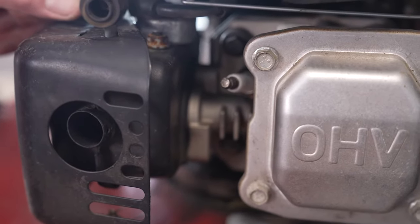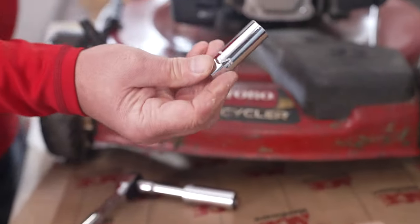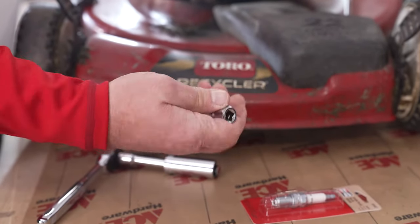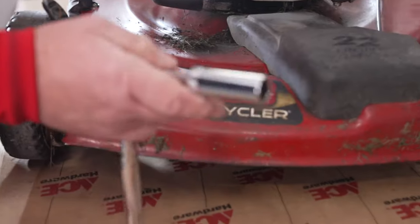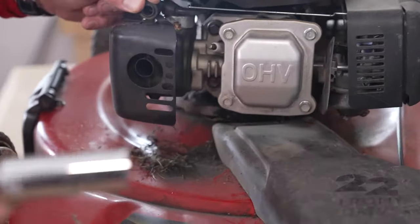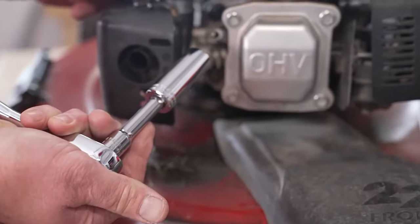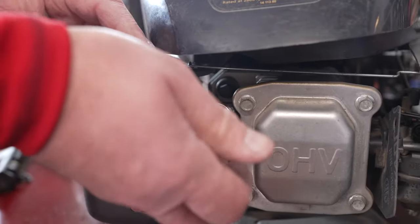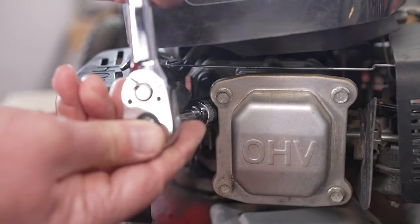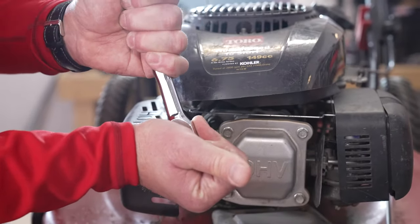Now typically, spark plugs have two different sizes when it comes to the sockets: either a 5/8-inch deep well socket like this, which is specifically for spark plugs, or an 11/16ths socket. Looking here, it's an 11/16ths socket. I've got it on a ratchet with a little extension on there, and you're going to slip the socket right over the top of the spark plug and feel that it's firm. Now it's going to be tight.